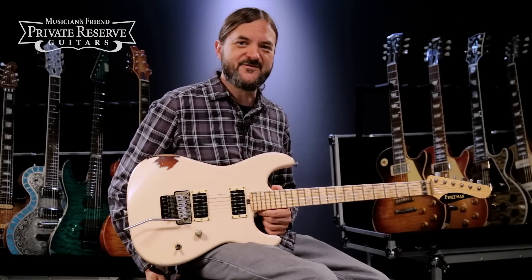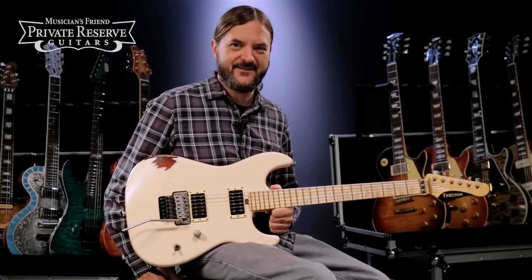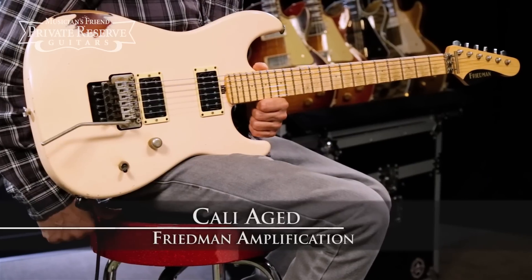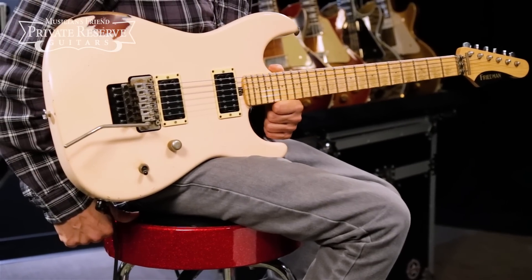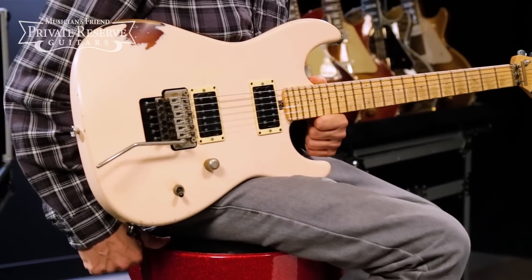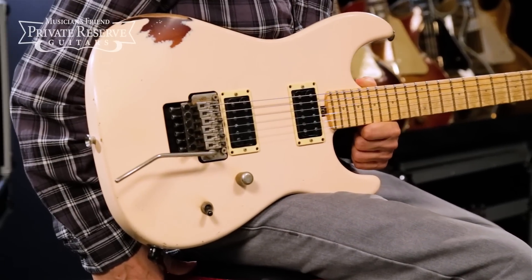Hey everybody, this is Brian, a Musician's Friend Private Reserve, and I've got a nice Friedman with me today. This is the Friedman Guitars Cali Aged, and this guitar is a result of a collaboration between Dave Friedman, the amp builder, and world-class luthier Grover Jackson.